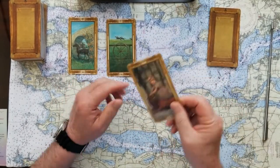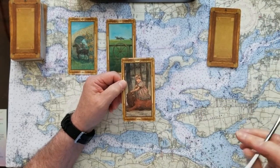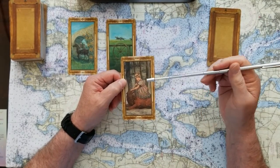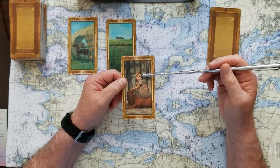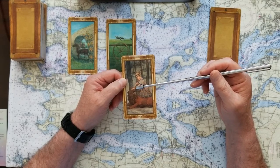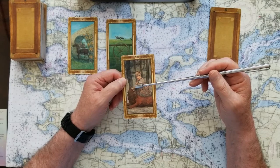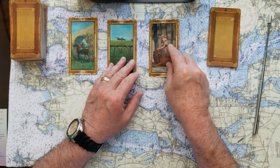If you chose number three — this is the Strength card, another Major Arcana card. This is another big yes. I love the way this is depicted with this really lovely maiden just sitting next to this fierce lion. She's got it completely tamed with her hand on his snout. This is a big yes card if you chose number three.